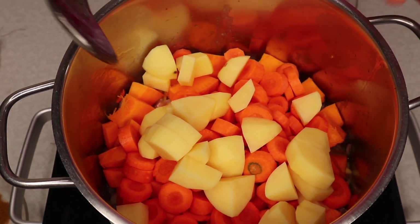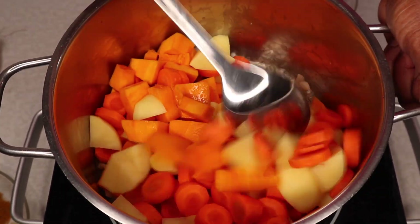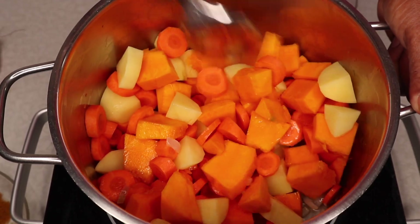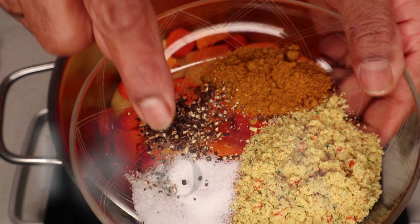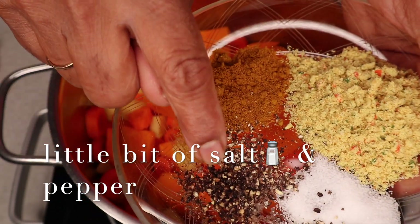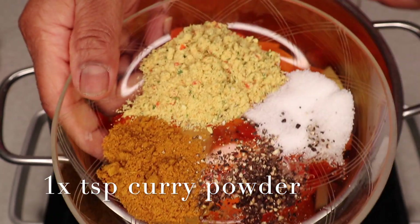Let's add a little bit of carrot. Add 1 tablespoon of soup powder, 1 tablespoon of soy sauce, and 1 teaspoon of soy sauce.